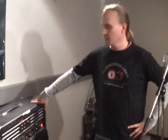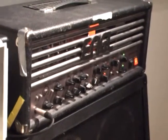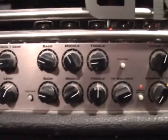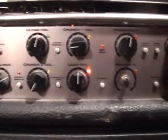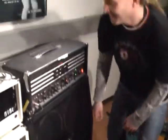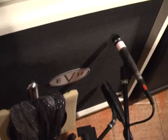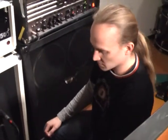Now the drums are done and for the rhythm guitar we used an Engel Savage 120 — a really good amplifier for this kind of music. With that we're using an EVH cabinet. Sounds really good, really heavy bottom for the guitars, but not too heavy of course since it's the guitars we're talking about.